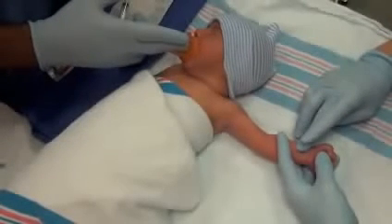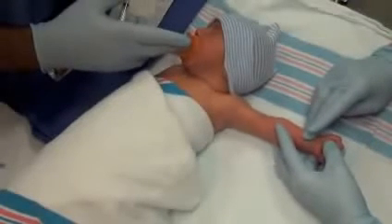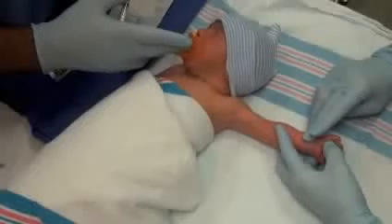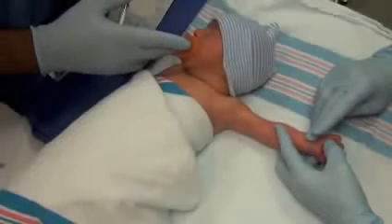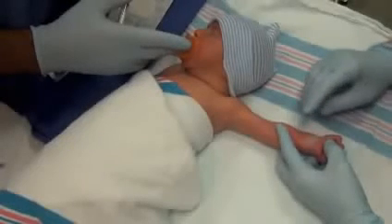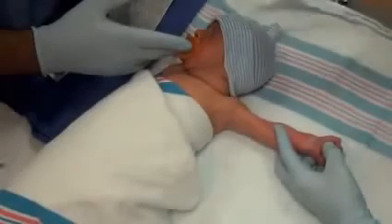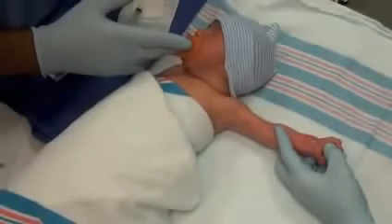A modified Allen's test should be conducted on the posterior tibial artery and the dorsalis pedis artery to assess for collateral circulation before a lower extremity arterial puncture is performed. The wrist is stabilized and placed in the neutral supine position. Be careful not to hyperextend the wrist as this may occlude the vessel. Cleanse the insertion site and the surrounding tissue.